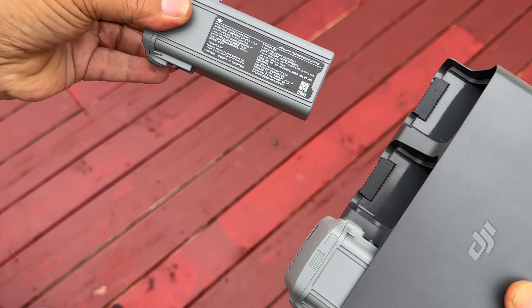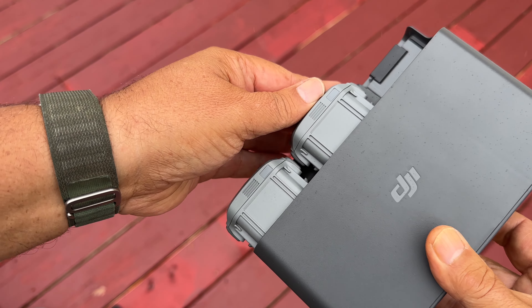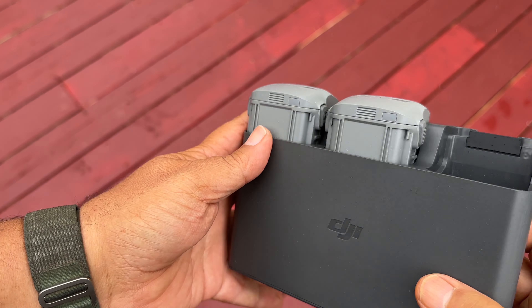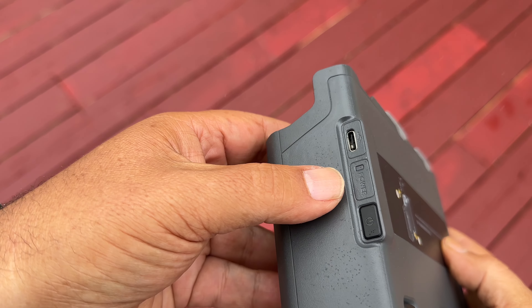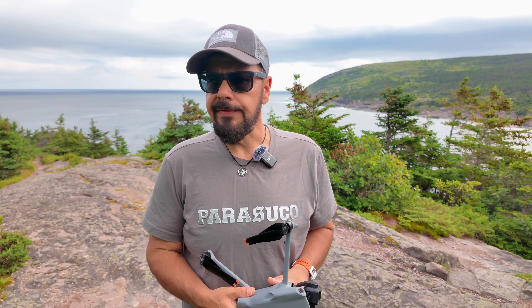The charging hub got an update as well. We now have an enclosed unit, similar to what was introduced with the Mini Series. It's really convenient — it can act as a power bank if you need to charge up something like a smartphone in a pinch. On top of that, they introduced a consolidation feature, which lets you take the power from three partially-drained batteries, combine them into one, and that could perhaps get you an extra flight. I've used that a few times and it's worked quite well.